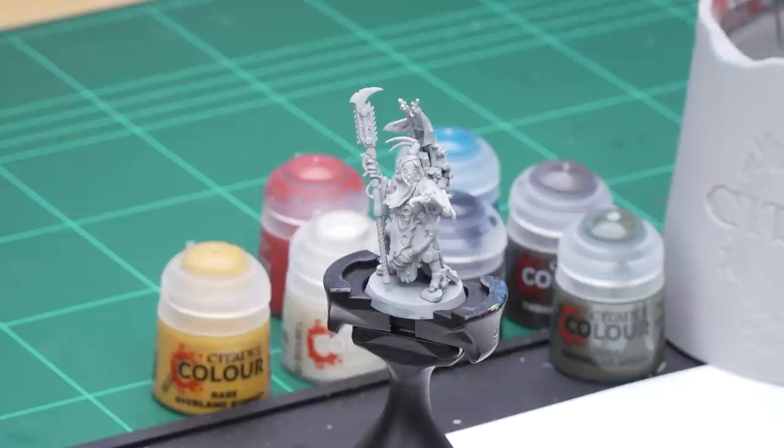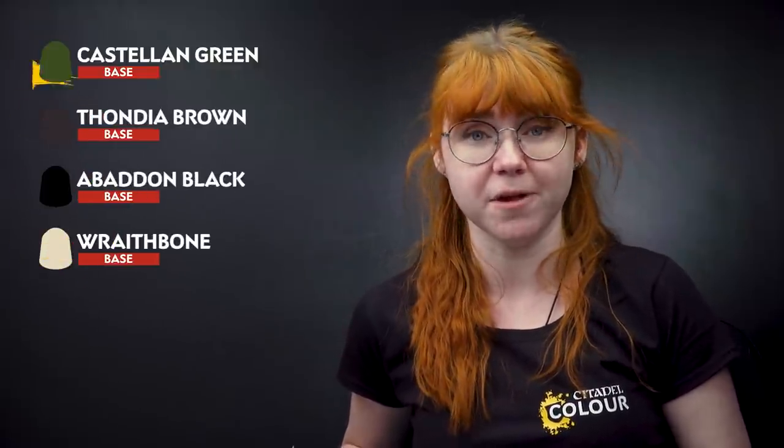The first thing we need to do is undercoat the model, and to do that we chose to use Grey Seer. After that we're going to start with our base coats: Castellan Green for the green cloth, Fondier Brown for the brown cloth, Abaddon Black for any black areas, and Wraithbone for any cream areas.